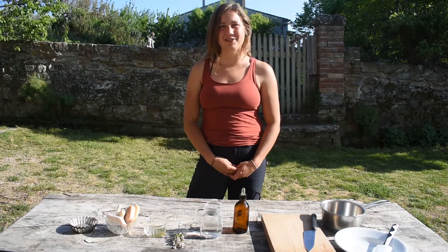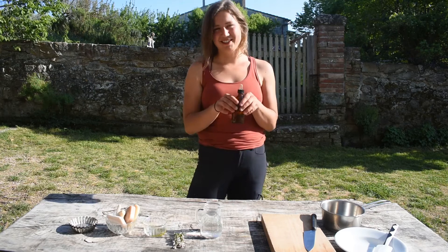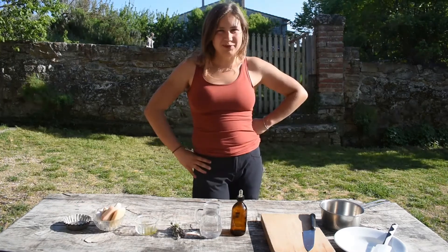Today we are going to learn how to make natural handmade soap out of old soap bars and thyme essential oil. So what do we need for this soap?